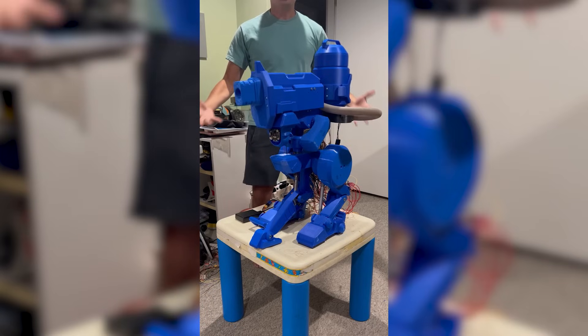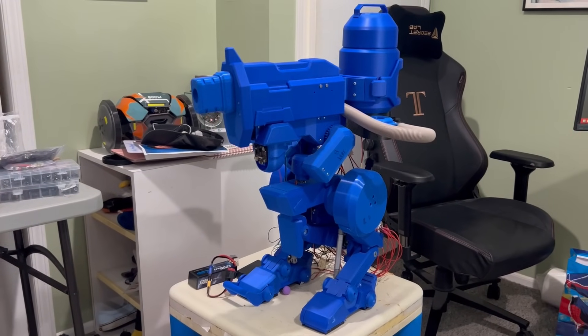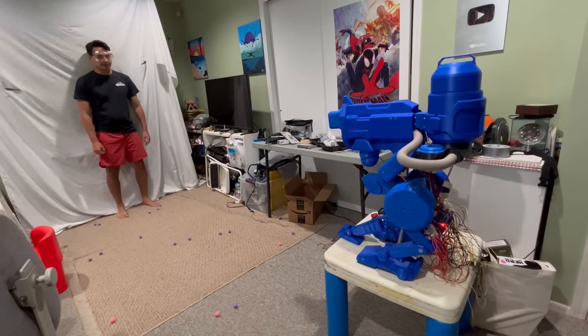Here's a look at everything working together. It's going to scan for a target, looking around. Once it spots someone, it pops up, swings the leg out, and then looks for me and shoots.